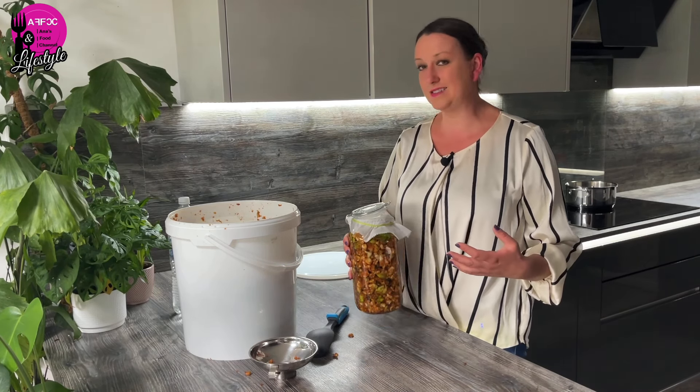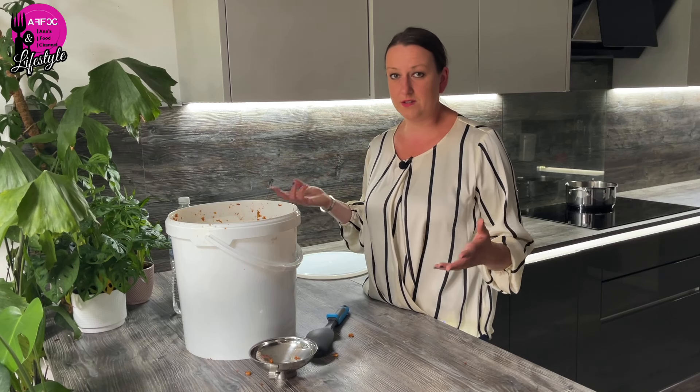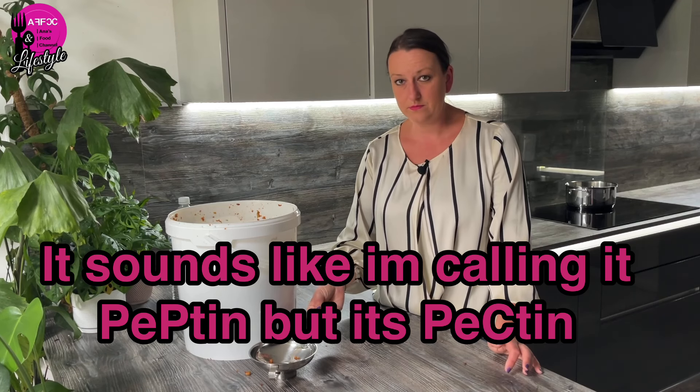Once you know you're at the vinegar stage, you can bottle it up. Do keep an eye on it because even after you think it's become vinegar, it could still ferment and explode. So once in a while, keep burping the jar to make sure there's no carbon dioxide left. Once you know it's gone totally flat to vinegar, then you can package it for long-term storage.